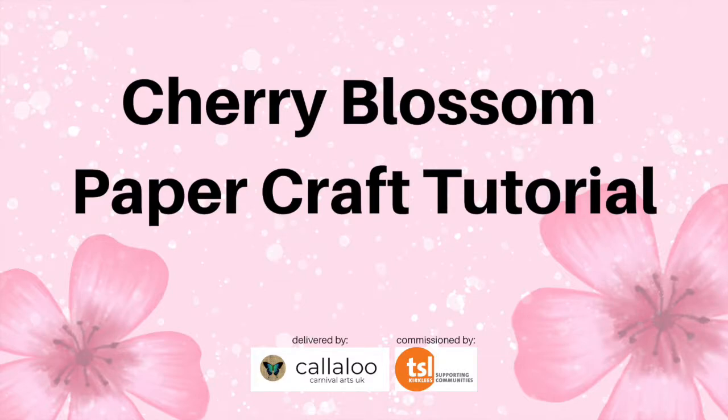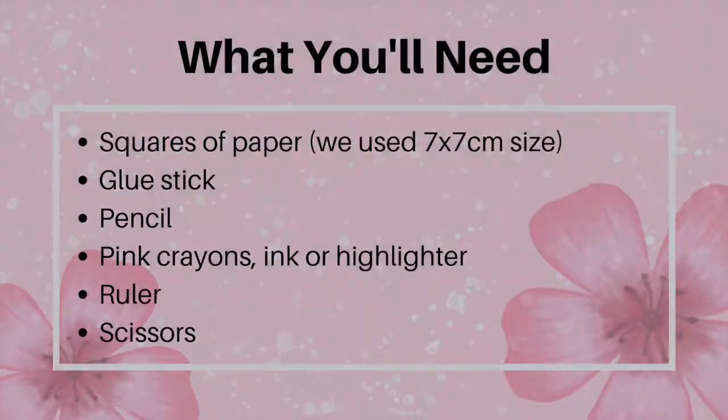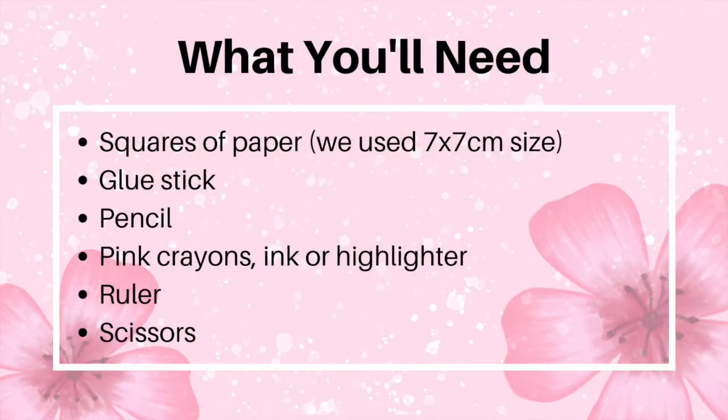Cherry Blossom Paper Craft Tutorial, delivered by Callaloo Carnival Arts, commissioned by 3rd Sector Leaders Kirklees Supporting Communities. What you'll need: squares of paper — we used 7x7cm in size — glue stick, pencil, pink crayons,